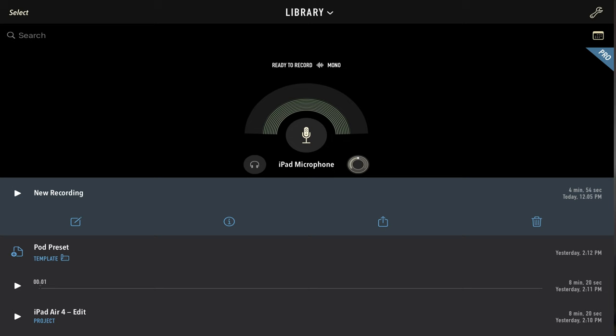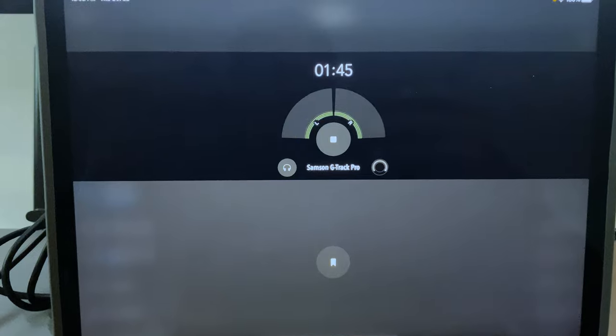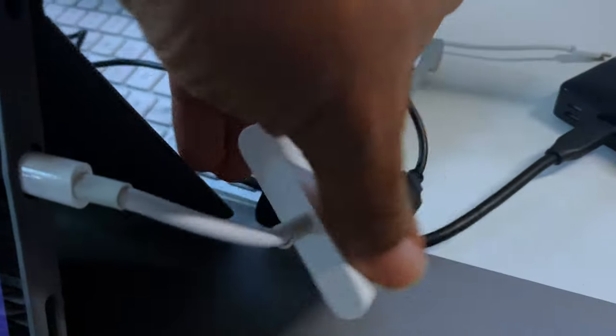Secondly, I've been really playing around with getting the sound the way I like it. Right now I'm just giving you raw audio. I'm actually doing this through Ferrite Pro. I'll just show you my setup — I have Ferrite open, here's the mic.